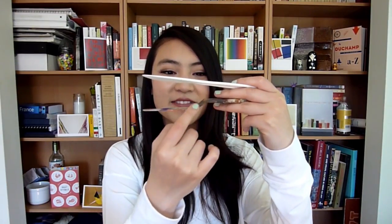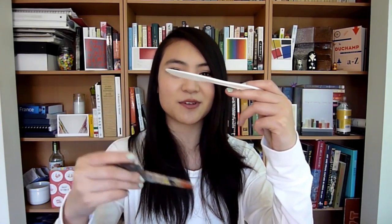An even cheaper alternative — maybe free if you go to the food court — is to use a plastic knife. It doesn't have the little bend that makes smoothing paint easy, so it'll feel more like spreading butter. But unless you're actually painting with a palette knife, you don't really need that shape. All you have to do is stir your paint together and it'll get the job done. You might need to stir a little longer, but it works perfectly fine.